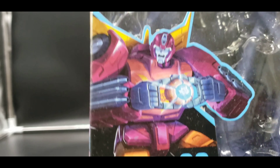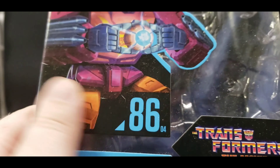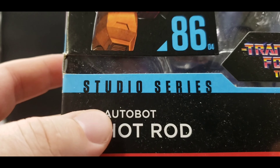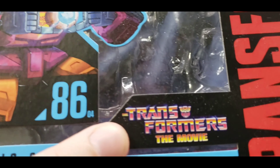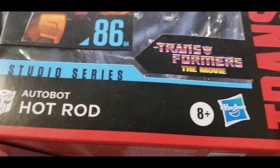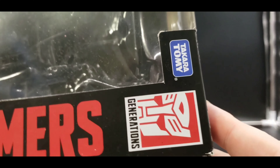So we've got a really good picture of Hot Rod holding the Matrix. 86, number 4 — and forgive the dust on it. Studio Series Hot Rod, The Transformers: The Movie. Hasbro 8+. Transformers on the side, Generations, Takara Tomy.